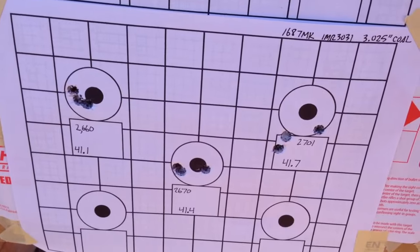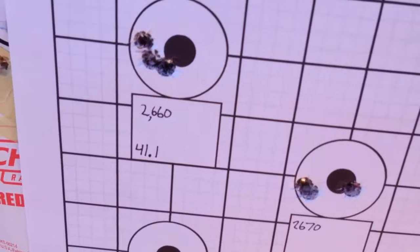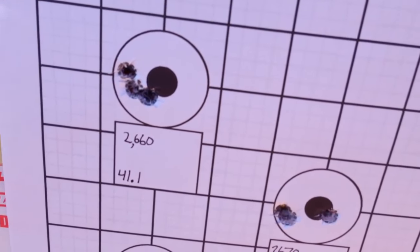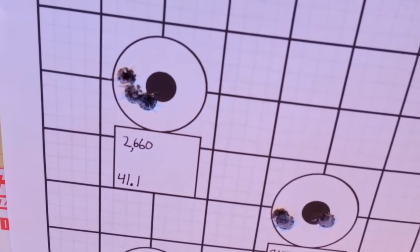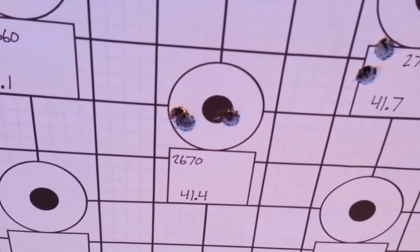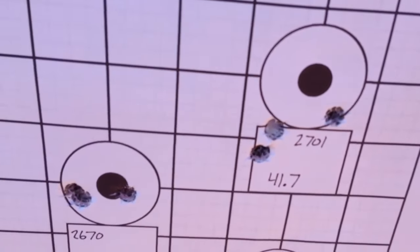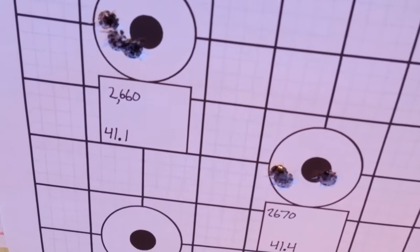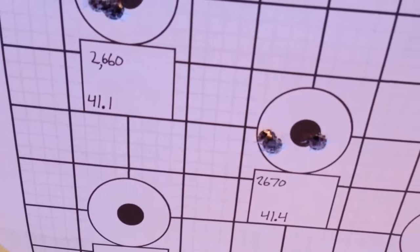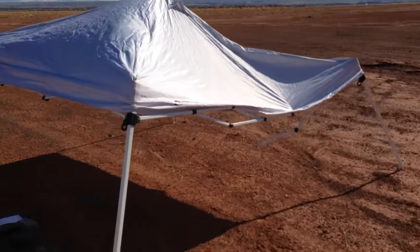100 yards, 168 grain tipped Match King: there's my first group, 9 o'clock, about quarter to half inch. Second group. And there's my last group — went into 2700 feet per second. I think I'll stick with between these two charges, 41.2 probably. Oh man, this sucks.